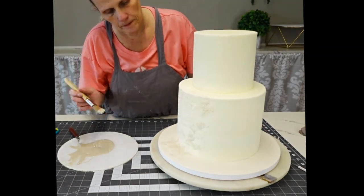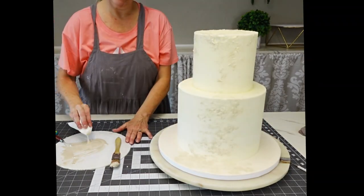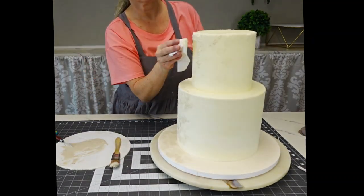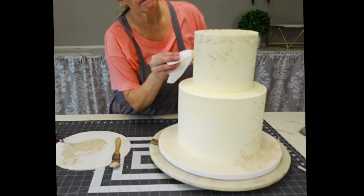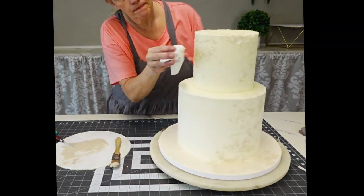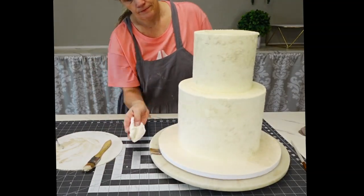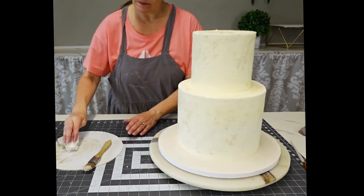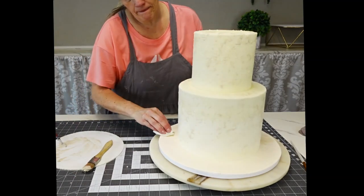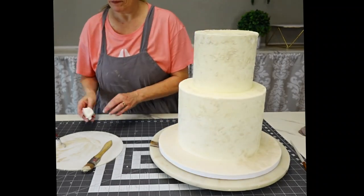Now I'm using buttercream colored with what I believe is Latte by Color Mill — you could use ivory or anything with an ashy undertone. To add texture and an aged look, I'm just using a wadded-up paper towel, spackling it on there, not keeping it too regular. You want it to be irregular because nothing ages completely the same.